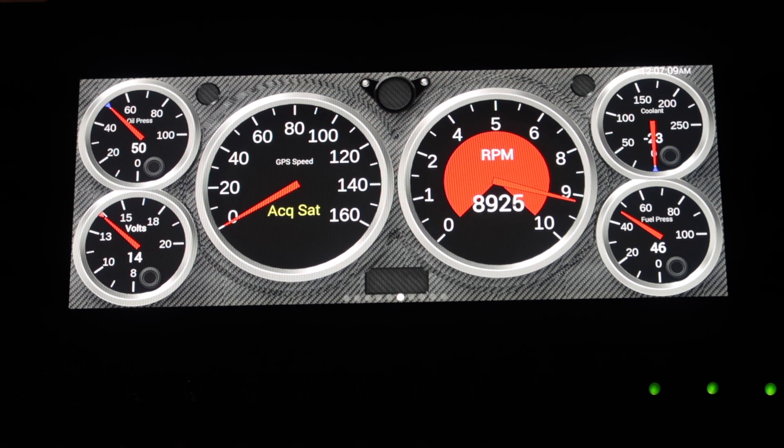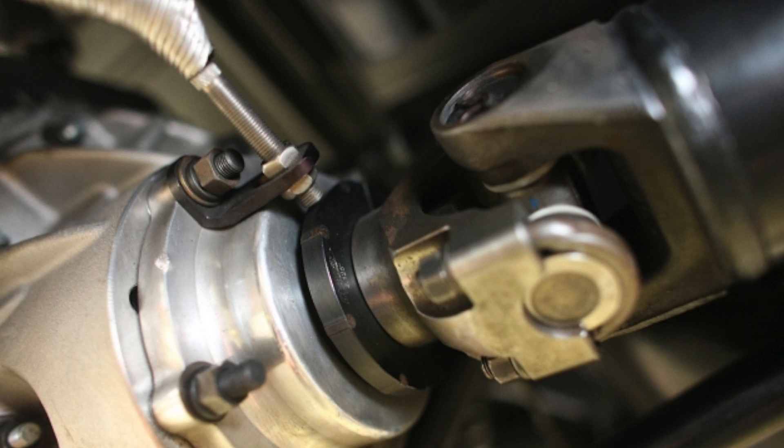Two dedicated speed inputs let you monitor engine RPMs and drive shaft speed or any other speed input. There are four switch ground inputs as well as four switch ground outputs for controlling your accessories.